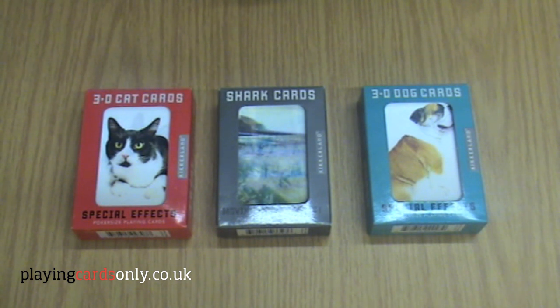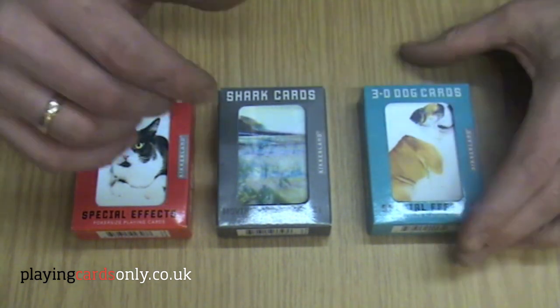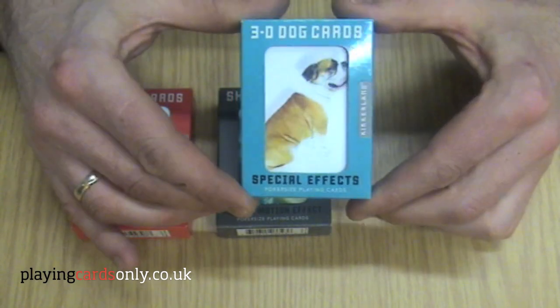This is achieved by a lenticular process, meaning that more than one image is printed on the surface. So when the playing card is moved, the image will change.